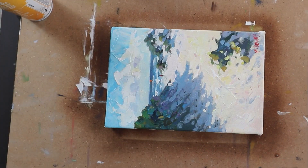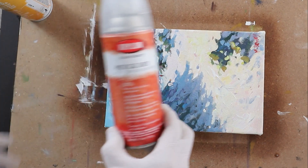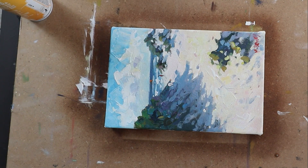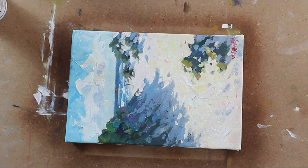Those are the main options I've tried out. Out of all of them, I will use the Krylon Quick-Dry Spray sometimes to just get a quick surface on the painting. But my preferred method is to finish it off with retouch varnish — maybe one layer, and then a few weeks later a second layer. I find that to be the most satisfactory outcome for me. Try a few options for yourself and let me know what you prefer.